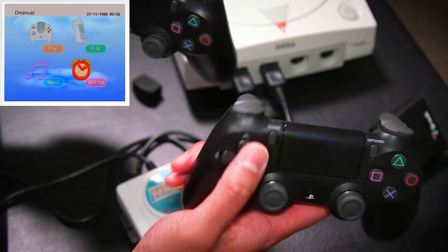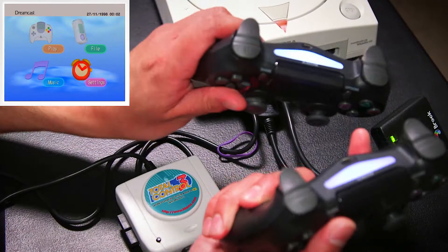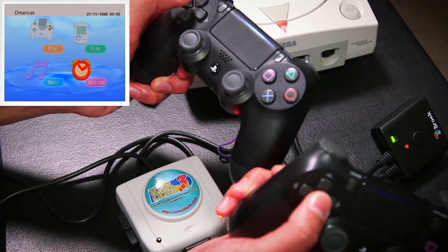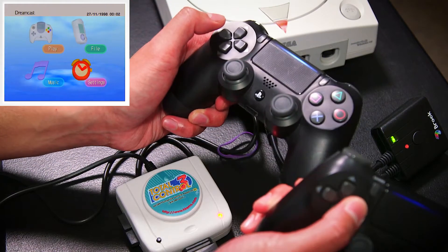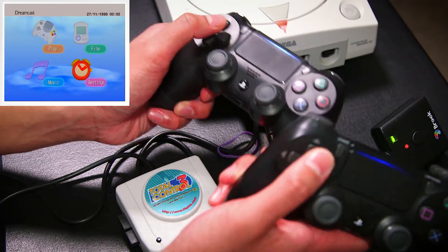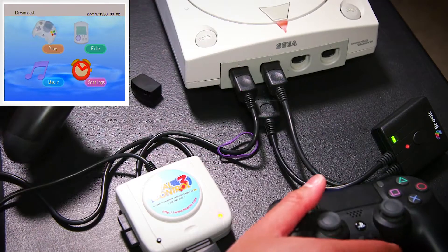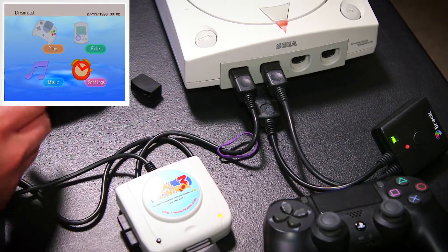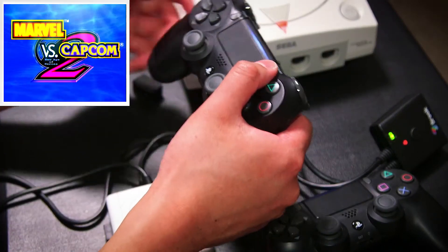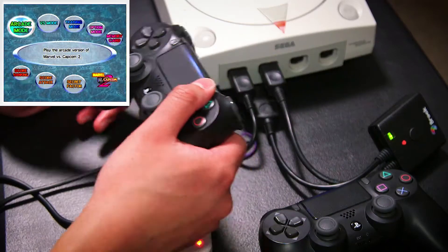Now I've got controllers in Dreamcast ports 1 and 2, both PS4 controllers. Pressing left on this one, right on this one. Now I'll just pop in a game and we'll see how they do with their default button mappings. I've loaded up Marvel vs. Capcom 2, which just happens to be one of my favorite games on the Dreamcast.